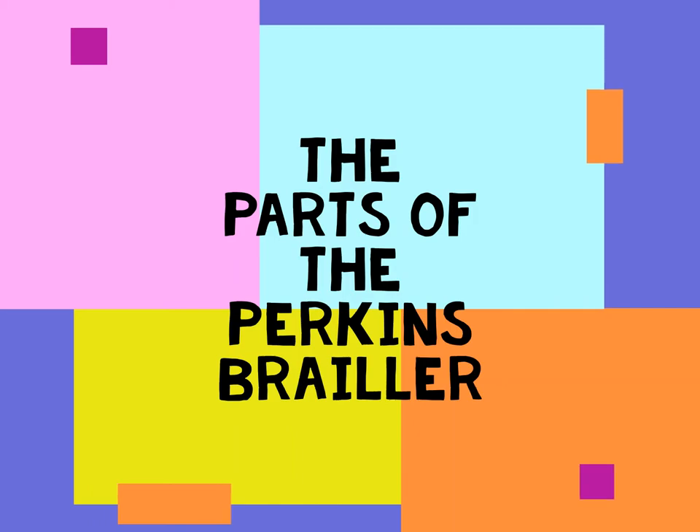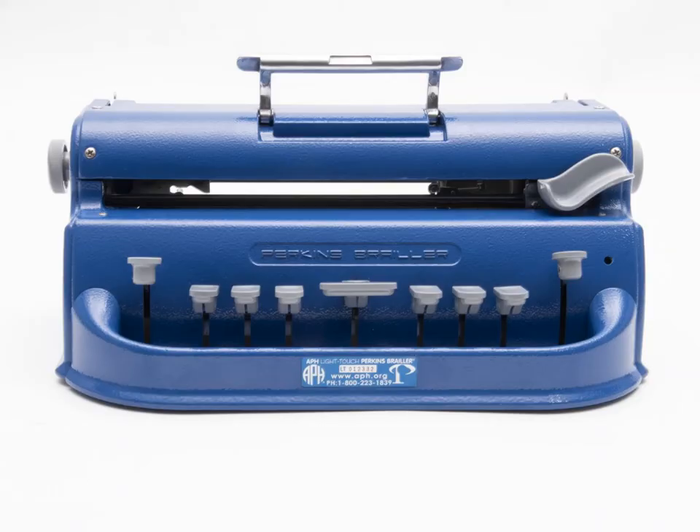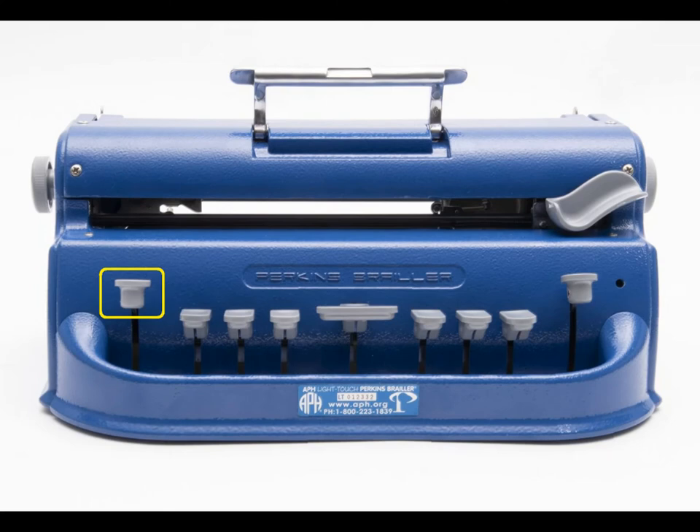This video is going to go over all of the parts of the Perkins LightTouch Brailler. The first key on the front face of the Brailler is the line spacing key. This works the same as the enter key on a laptop, as its job is to move one whole line down each time it is pressed.